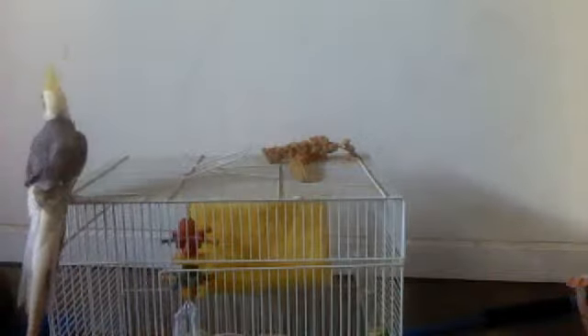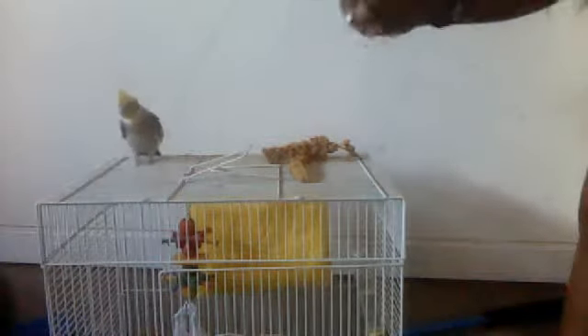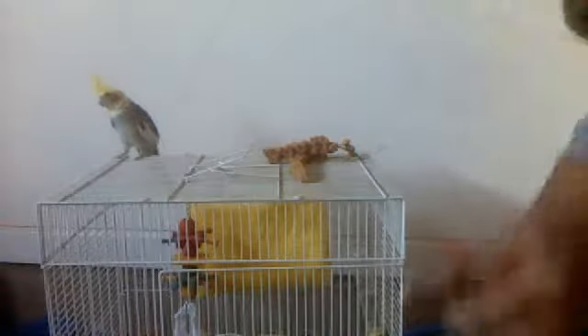You did it! He just pooped because he's scared. Poor thing. This little fella is named Pepper and he's a boy.